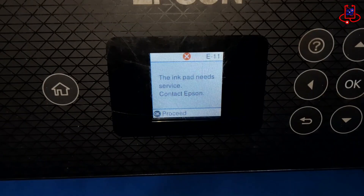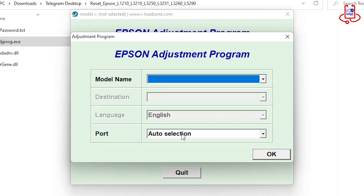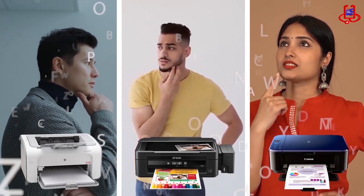In this Device Doctor video, I will show you how to reset the Epson L3260 printer using the Epson Adjustment Program. If you're having trouble with your printer, you can fix it for free on your own.